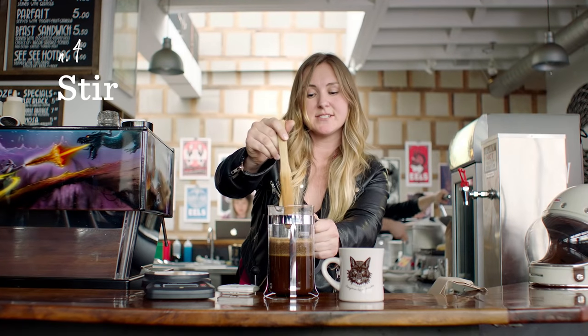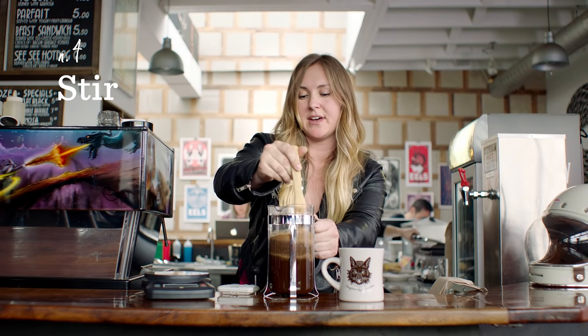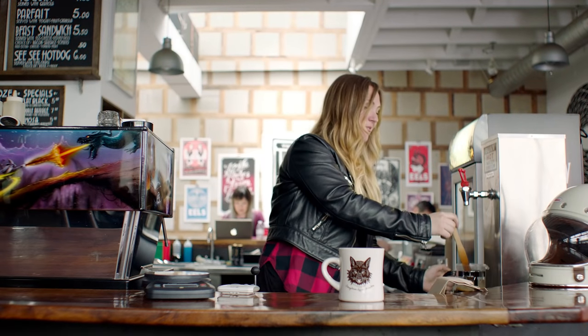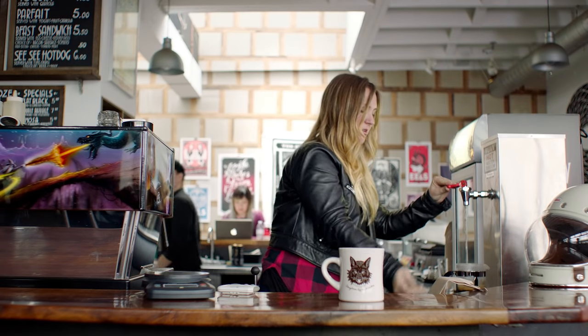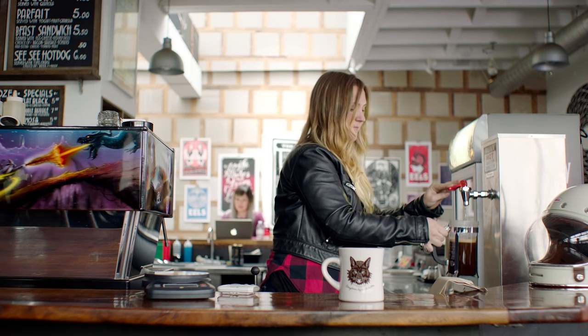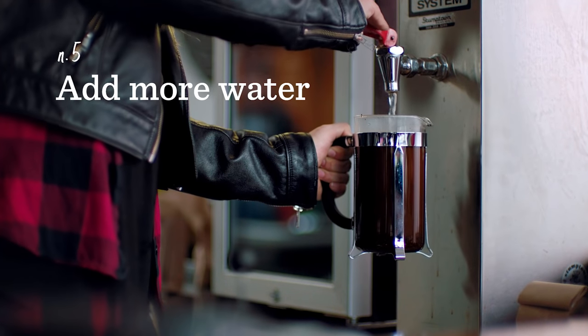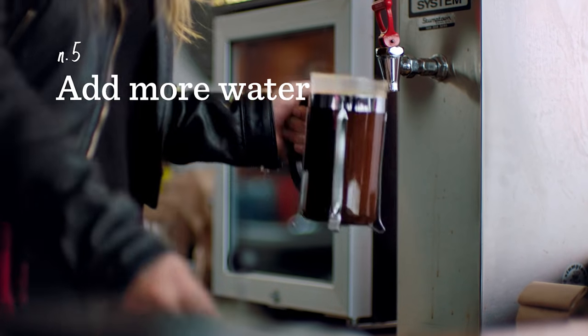Now that the crust is formed, you're going to go ahead and break it up and immediately add the rest of your water. Fill it all the way to the top where the metal meets the glass, stick the top on, and you'll wait until it hits four minutes.